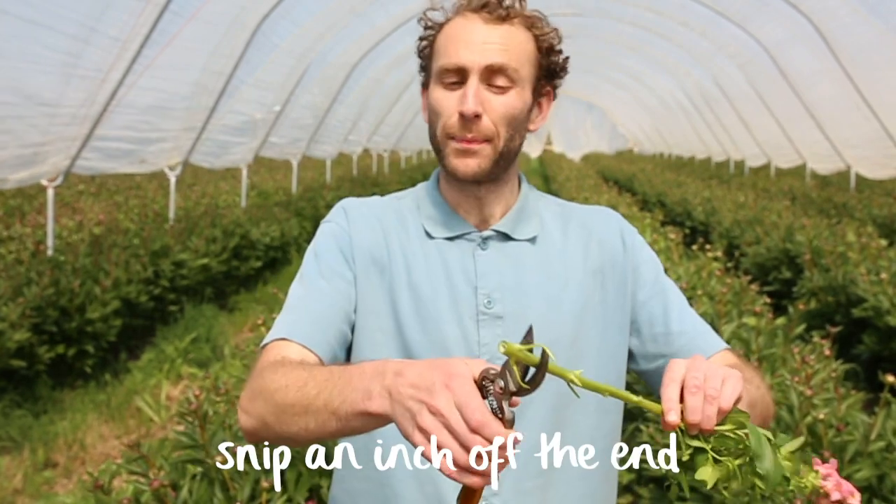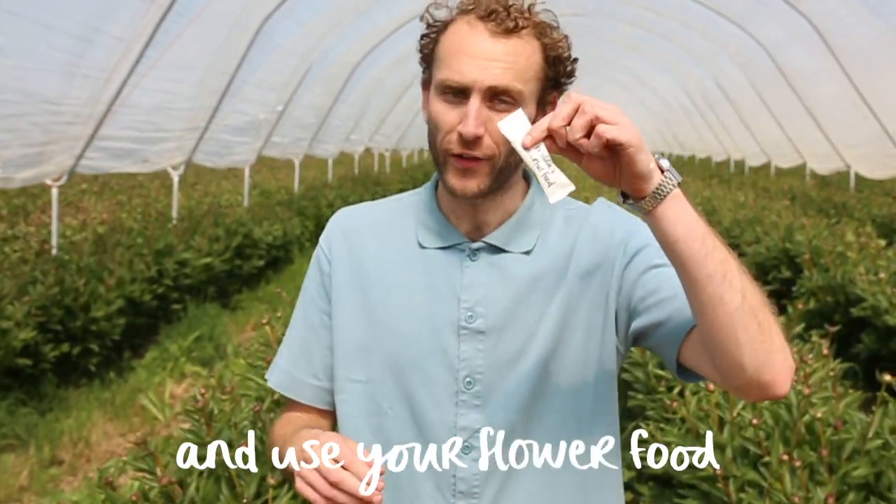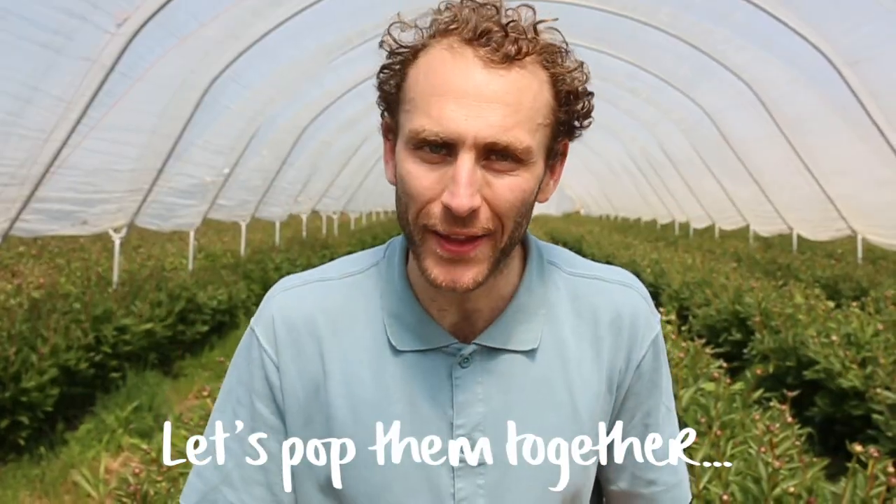Don't forget your flower care. Snip an inch off the end and use your flower food. Let's pop them together.